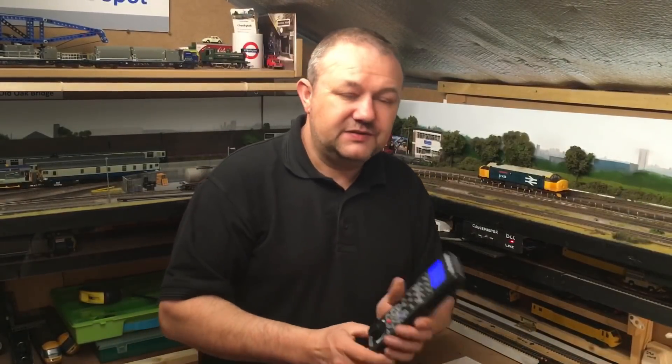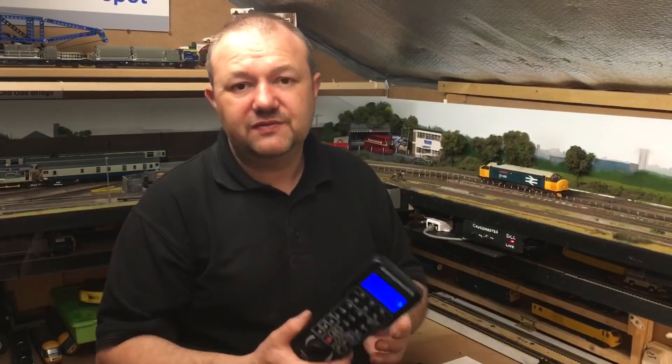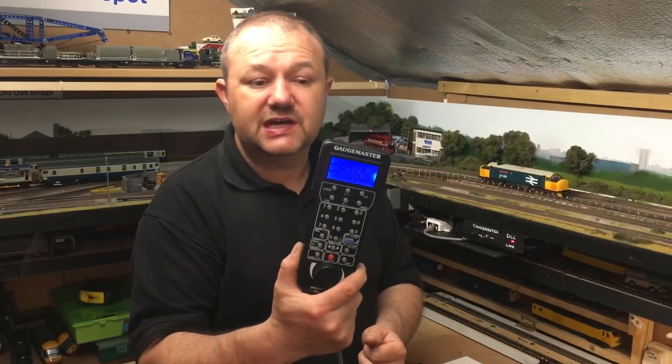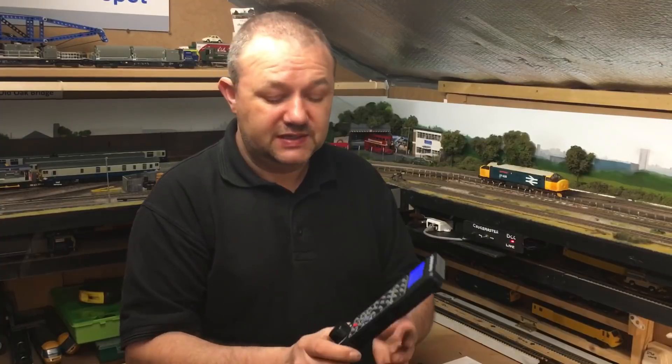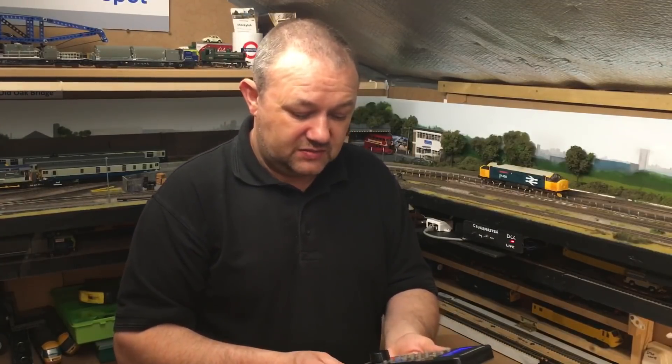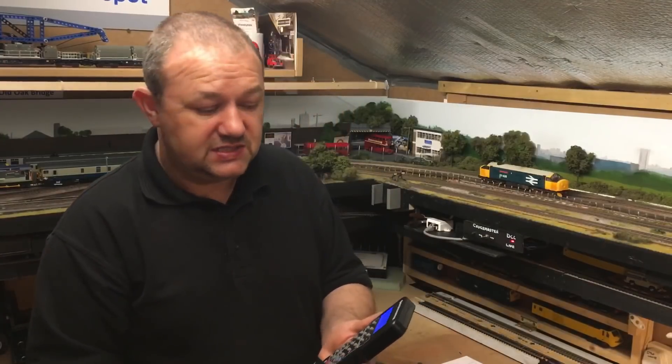Hello and welcome to Cheeky Tech. In this video I'm going to cover briefly DCC systems, specifically the Gaugemaster Prodigy Express and the DCC-1. So let's cut to the chase.